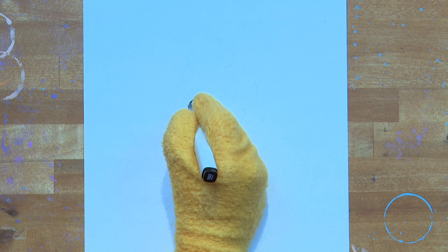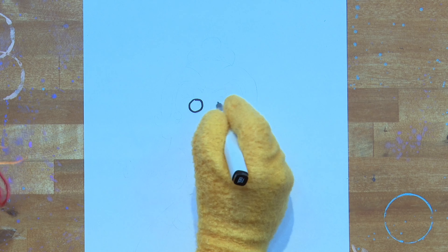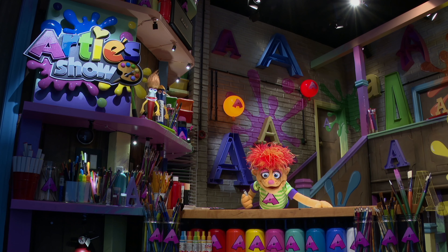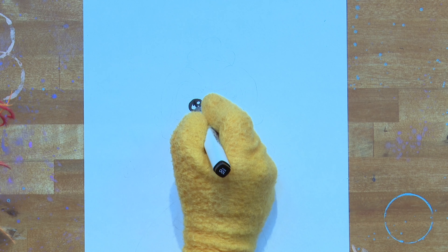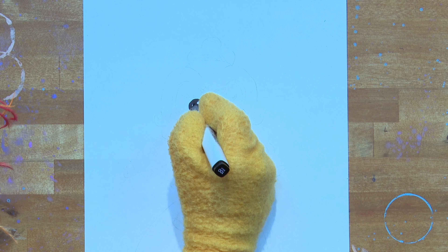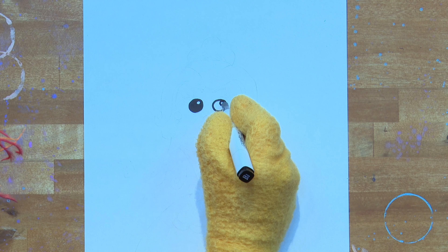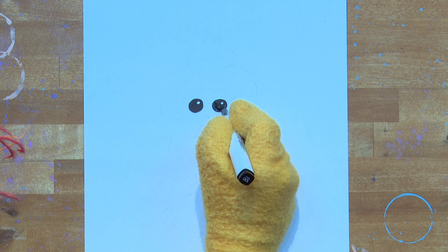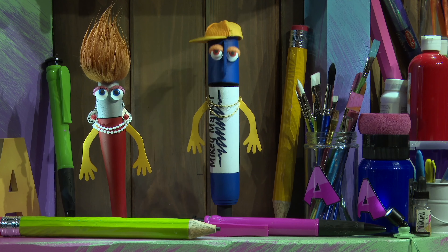Let's start by drawing two circles at the top of the page — they're going to be Belle's beautiful eyes. Now shade them in black, but leave a little white dot. Do the same on the right side, don't forget the little white dot. Two beautiful eyes! You're on a roll, Artie.